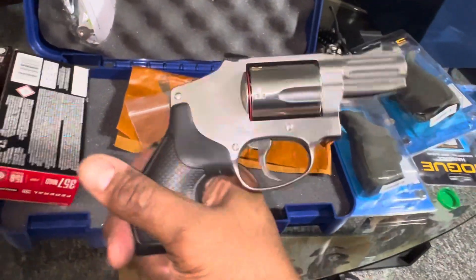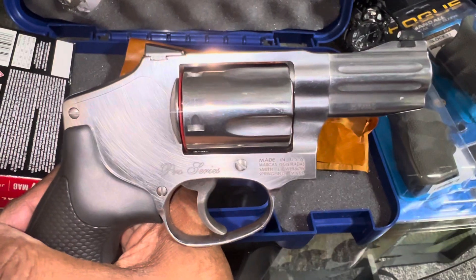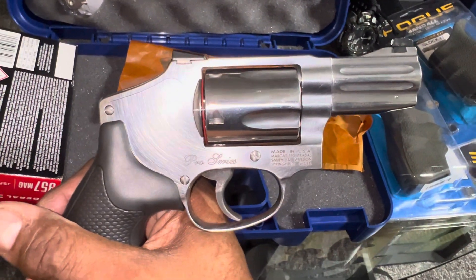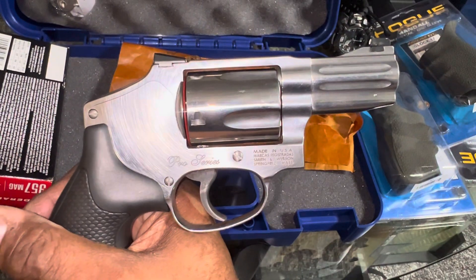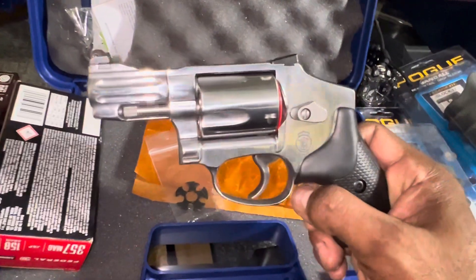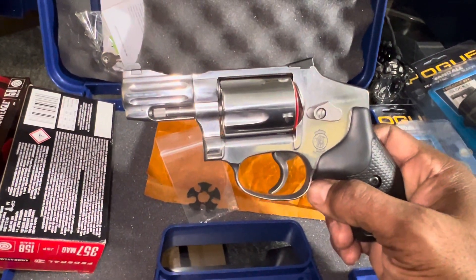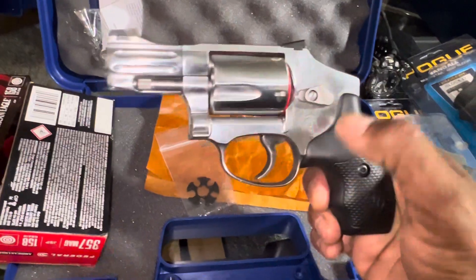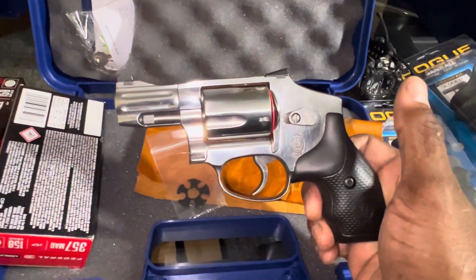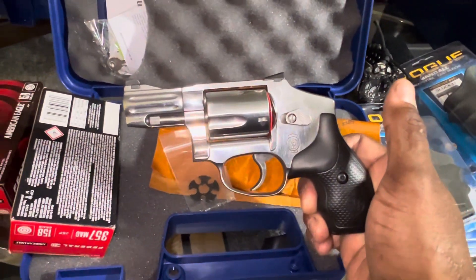This was another firearm that I have been wanting for a long time. My collection is pretty much done — I'm thinking about the Model 66, that's like the little brother of the 69, but I'm not in any hurry. I believe that will be the last revolver that I'll be purchasing.